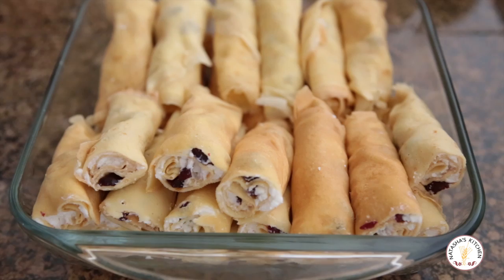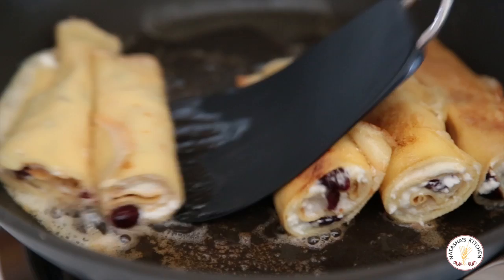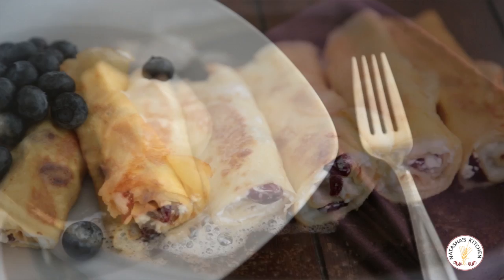Just cover them with plastic and put them in the fridge. What we like to do is sauté them up in a little bit of butter until they're a nice golden brown on the outside, then top with whatever you like. You can put fresh fruit over it, a berry sauce — I love it with sour cream. Really anything you can think of. I know you'll love this recipe.